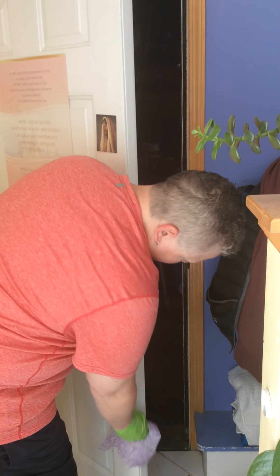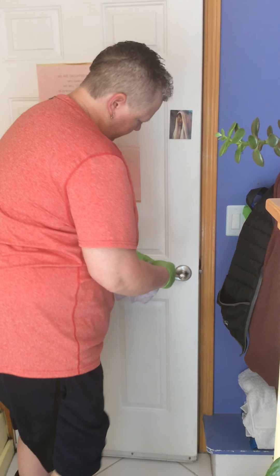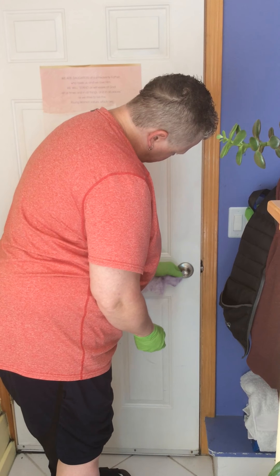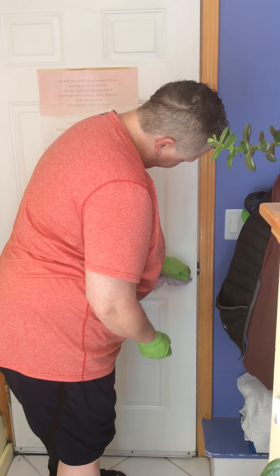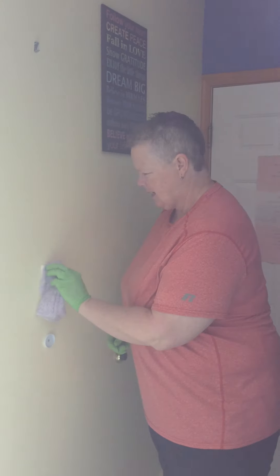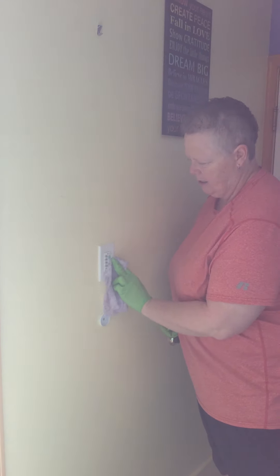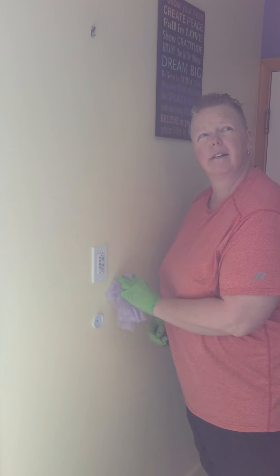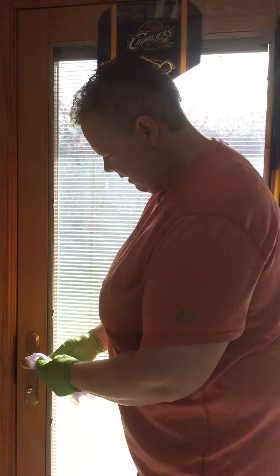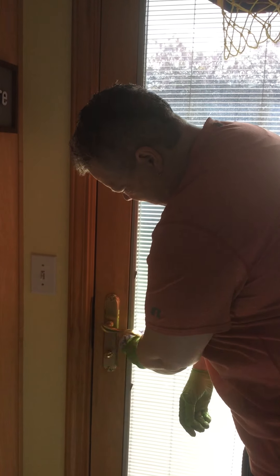I want to make sure that where I've touched isn't dirty. I'm going to sanitize the part where I touch it when I open it. I'm also going to sanitize where I touch my light switches. Then I'm going to sanitize this door because this is the door I let my dogs in and out of.